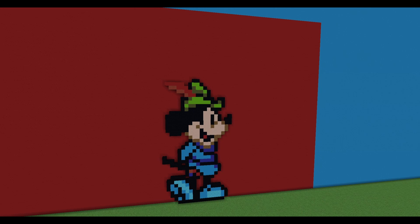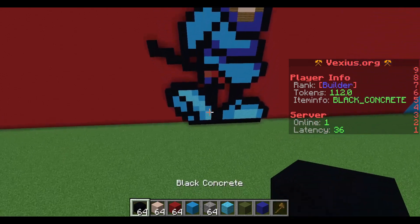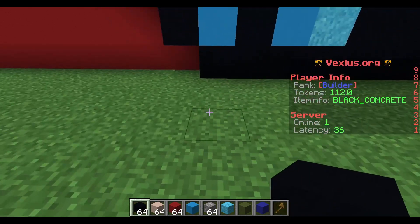Welcome back to the channel everybody, my name is Nerd Nerd 100. If you're new to the channel, all the blocks we'll be using to build this Mickey Mouse Robin Hood are down in the description below. Check out the original pixel bead art — it's pretty cool. We're gonna get right into this.